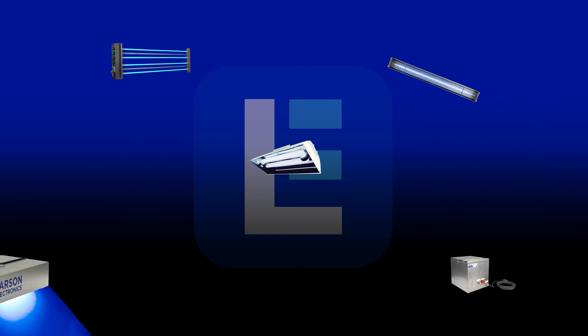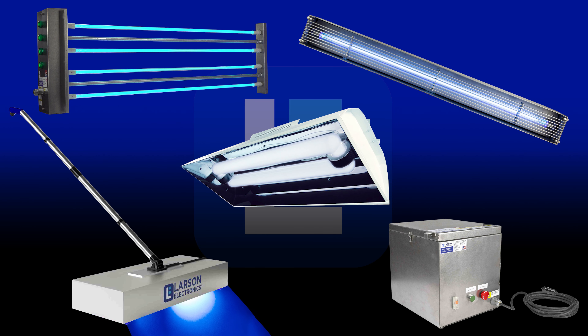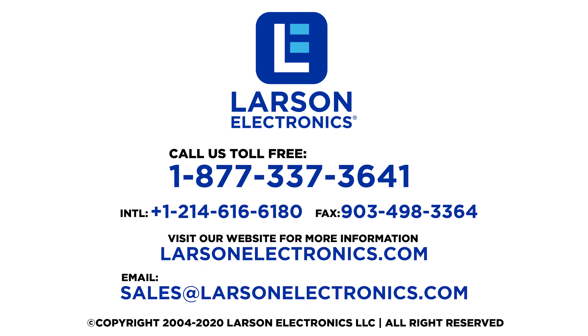To check out our complete selection of UV Sanitation and Disinfection products, visit Larson Electronics today. At Larson Electronics, we do more than meet your lighting needs. Contact us today.